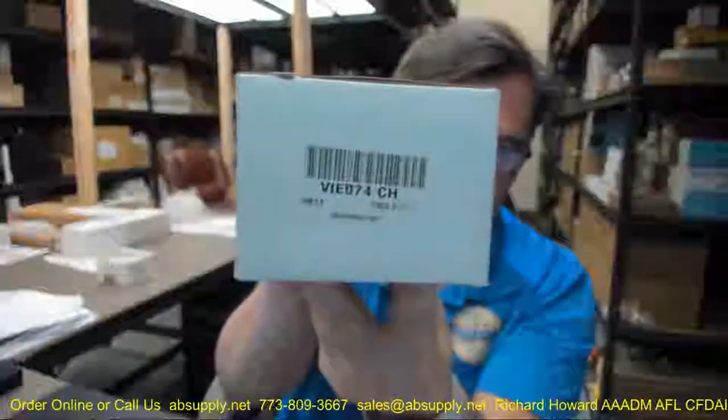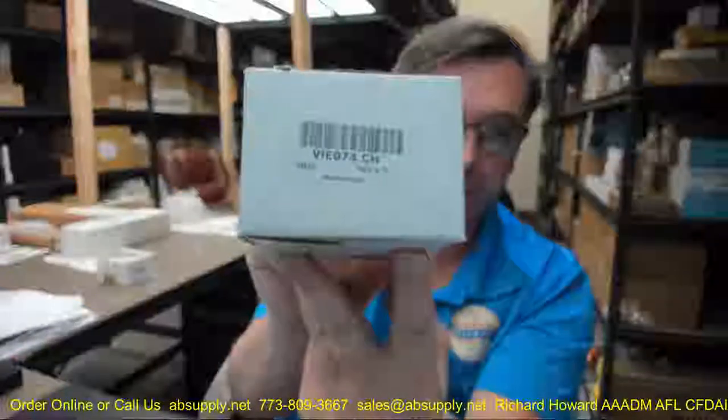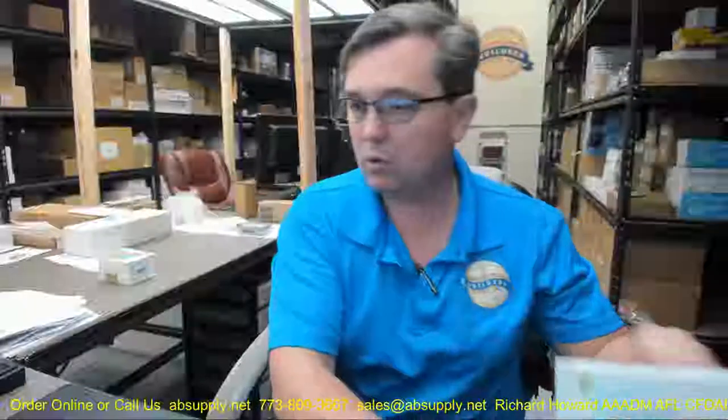I'm tempted to think it's supposed to be VIE. Sometimes they get into trouble with some of their letters — their catalog will show it as V1E, but it's really VIE for Vienna. This is the 074 hinge in a Vienna configuration, CH finish, which is polished chrome.